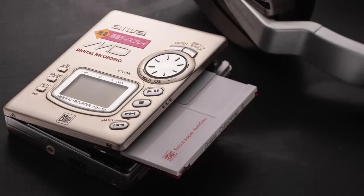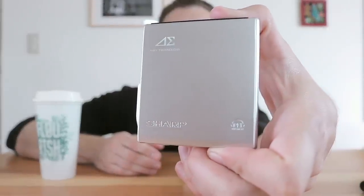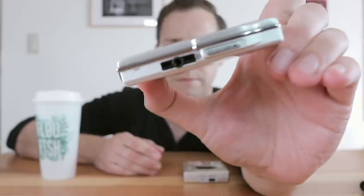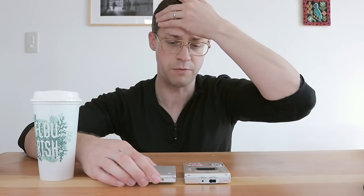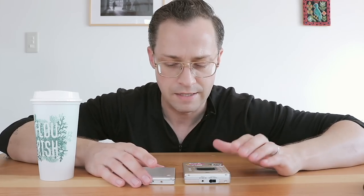The next one is a Sharp — I think it's a last generation or close to last generation Auvi 1-bit player. This is not a recorder; the other one, of course, is actually a recorder. So it's quite slim. Good battery life, can get good sound. Has a pretty powerful headphone output. But it has a problem, and we'll get to that later.